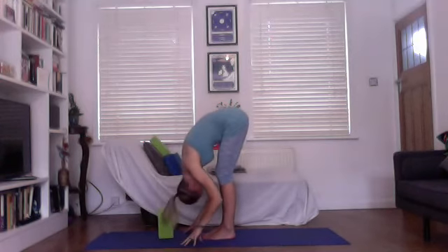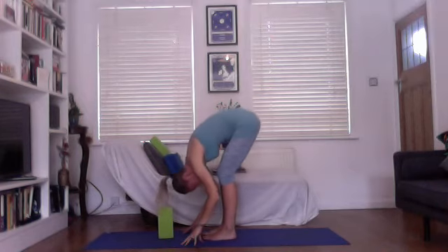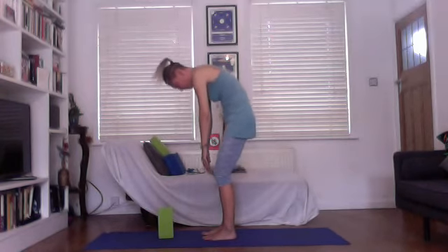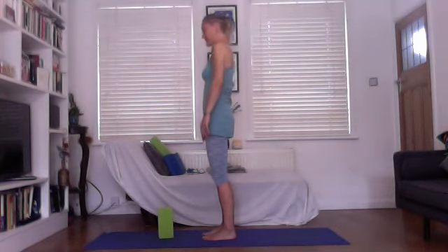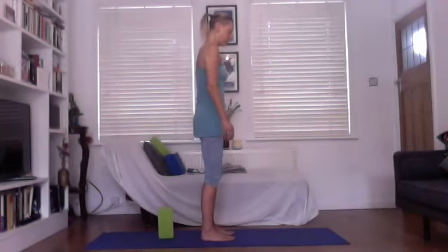Forward fold, tuck the chin, release. Then slowly come all the way up again. Take your time and pause if you feel dizzy — always listen to your inner voice.